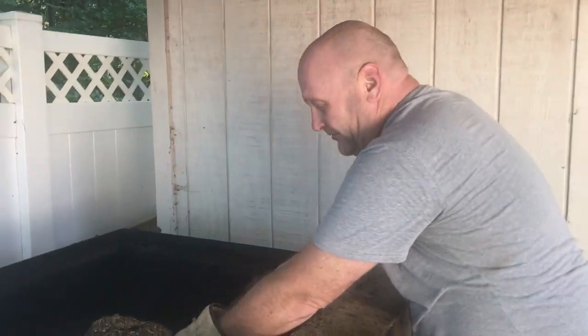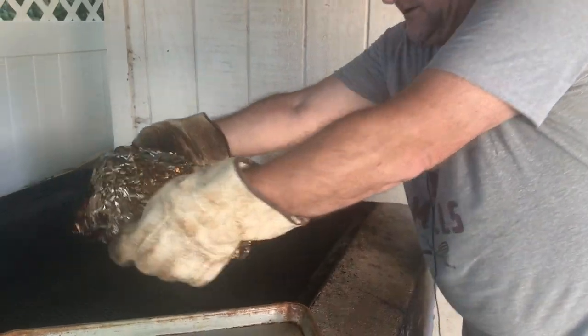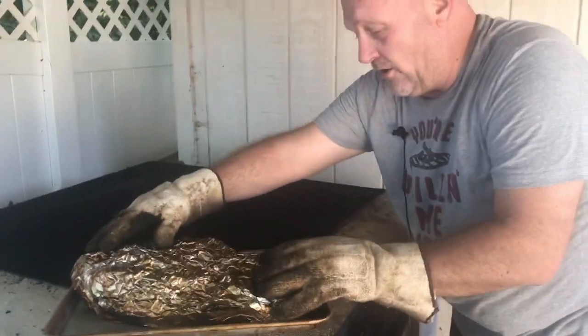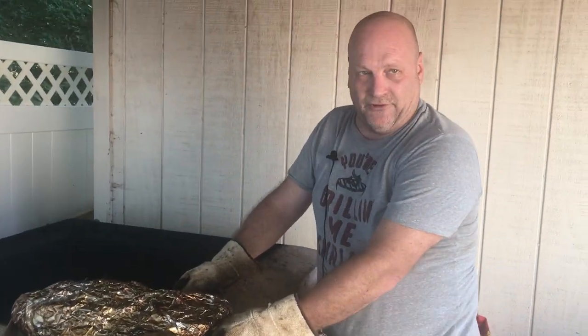We just checked our internal temp and we're at about 212 degrees, which is absolutely perfect and it feels great. So we've got to get it on our tray and get it off of the smoker. Now we're going to bring it in, open it up, and let it vent for a little bit.